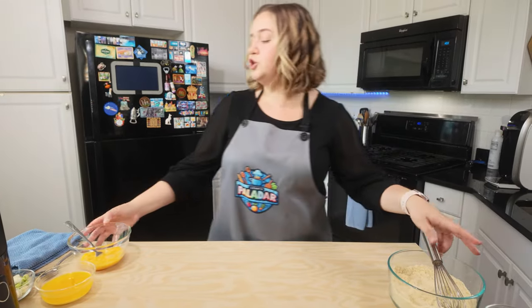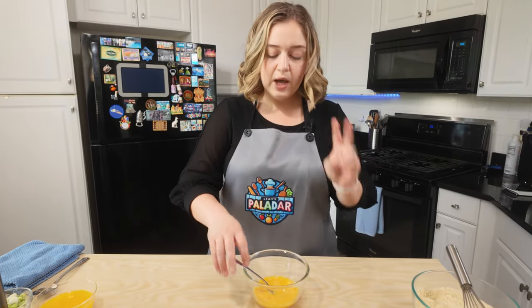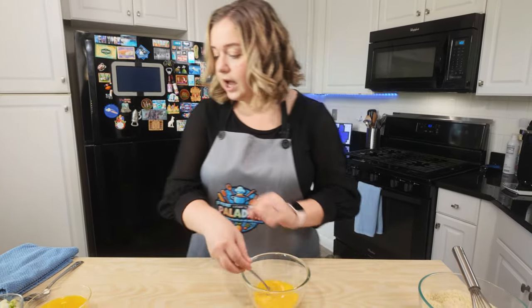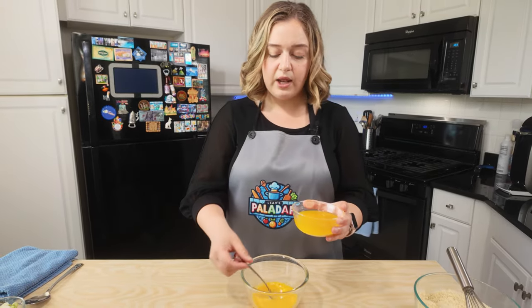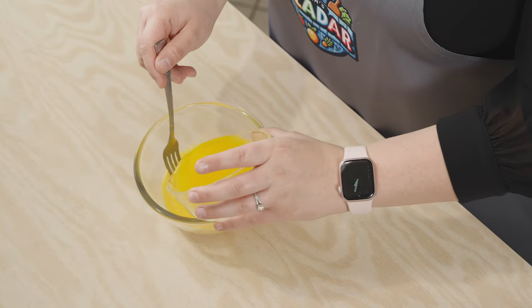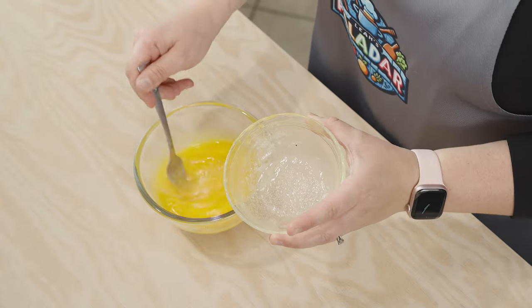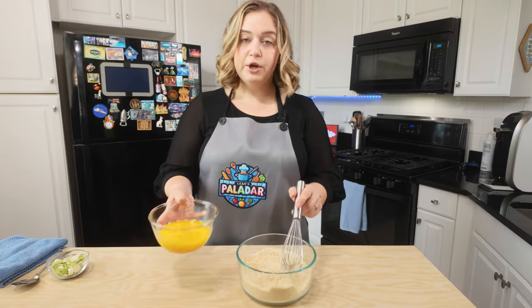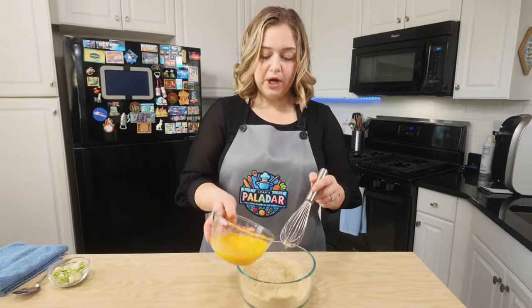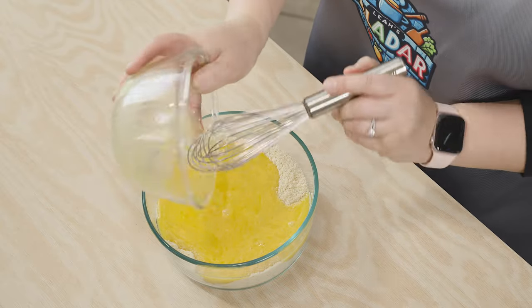Next thing I'm going to do is I have some beaten eggs here — these are two beaten eggs. And I have some melted butter, I've already melted it and let it cool just a little bit. I'm going to pour this into the egg and mix this all together — these are our wet ingredients. Bringing back our dry ingredients, I'm going to pour in the egg with butter into the dry ingredients and we're going to mix all of this together.